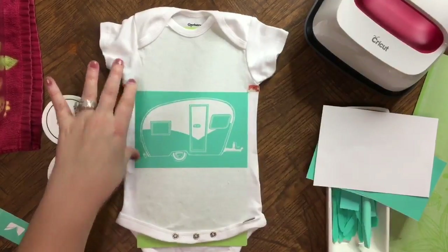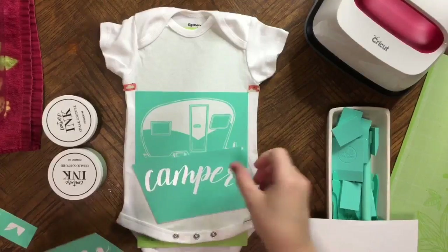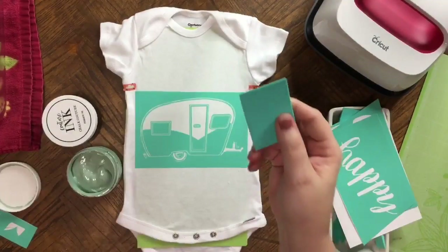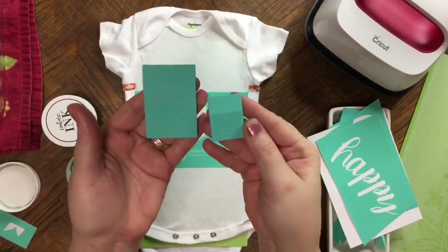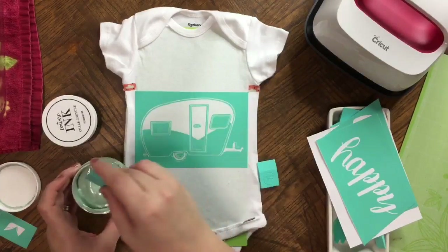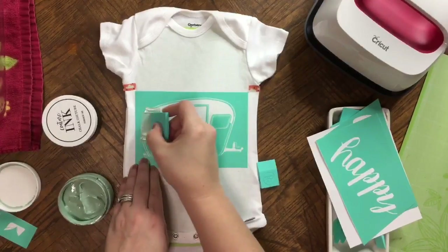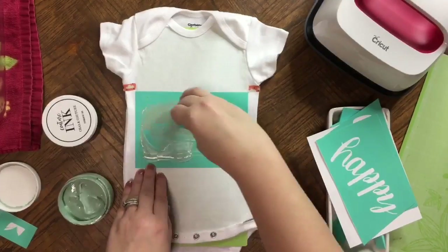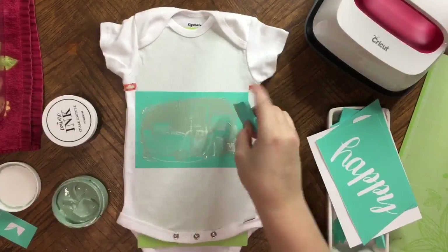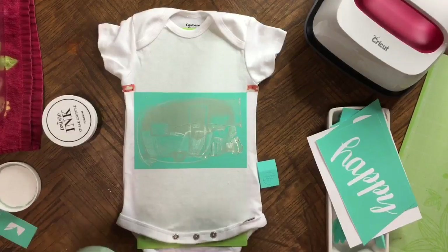It really helps having that mat underneath to have something to push against. Double check the placement of my camper and my 'Happy' to make sure I'm happy with that — looks good. I'm going to start with the small squeegee here. I'm going to dip it in, getting a little bit on my squeegee, and I'm going to start dragging this across. At this point I'm going to go back, making sure everything is covered and pulling off any excess, wiping it back into the jar.